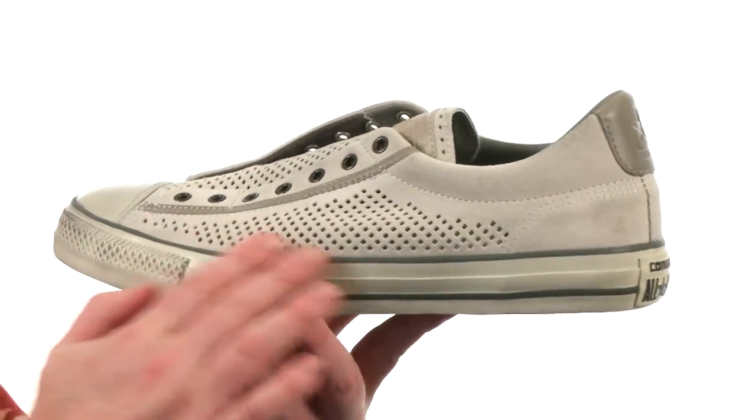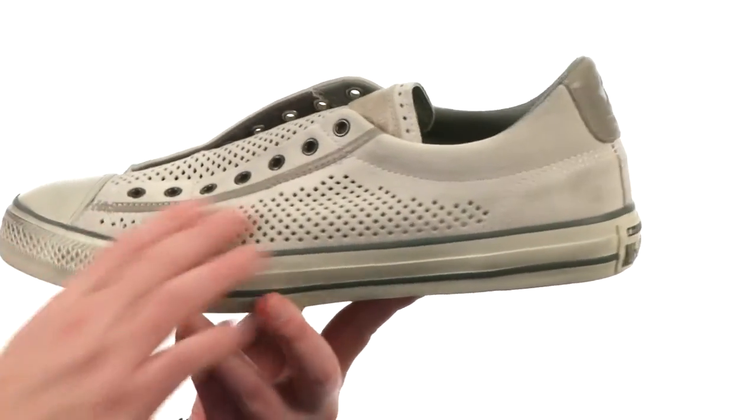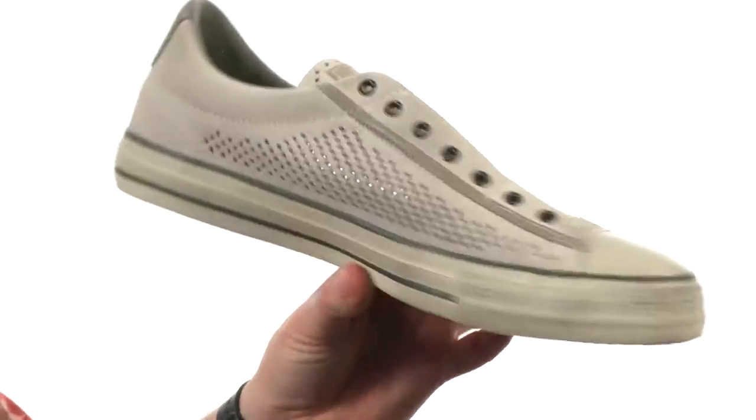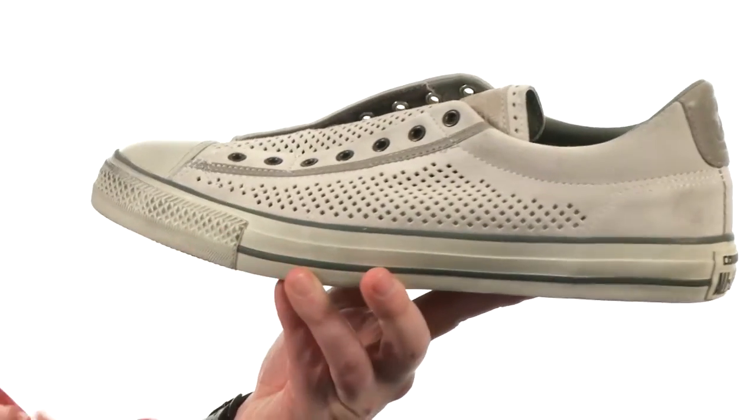John Varvatos has added some modern styling to a classic. They've used a soft suede here on the upper, and you've got these cut-out perforations all the way around, keeping it breathable and creating just a cool overall look.